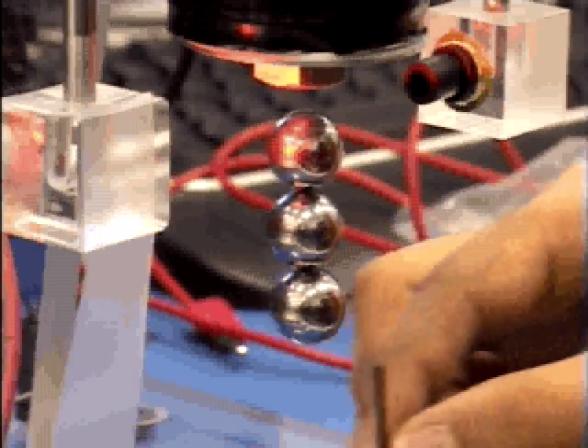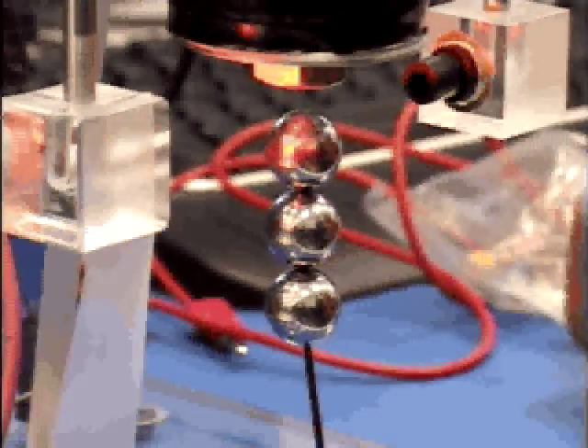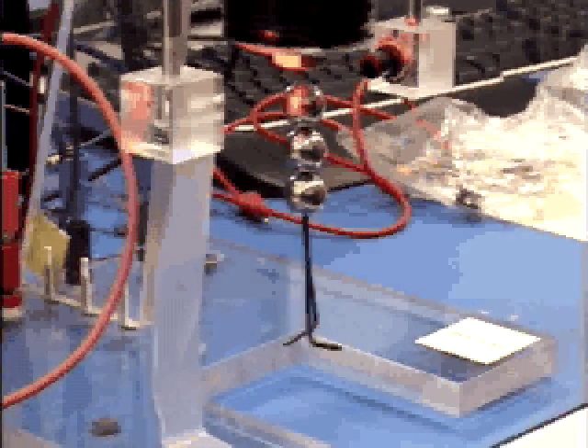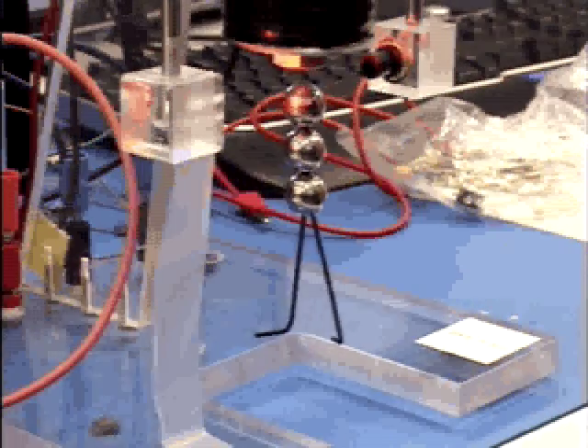We put a wrench. Can we add more? Let's see if we can add more. Two wrenches. It's pretty neat. And you can see the balls are really floating.